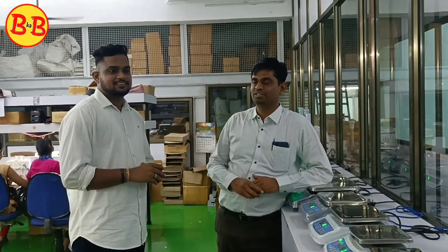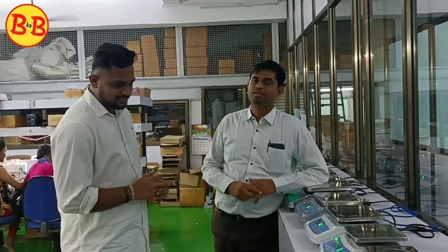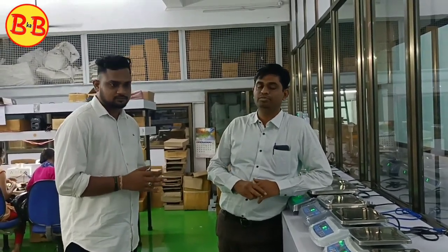I want to talk about the last video of our company — we have crossed 1 million views and we are doing a good job. Today we are very happy that you have come here. I want to talk about your subscribers and viewers.